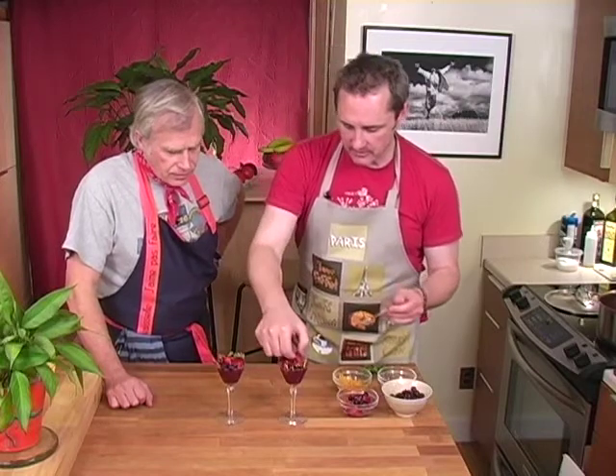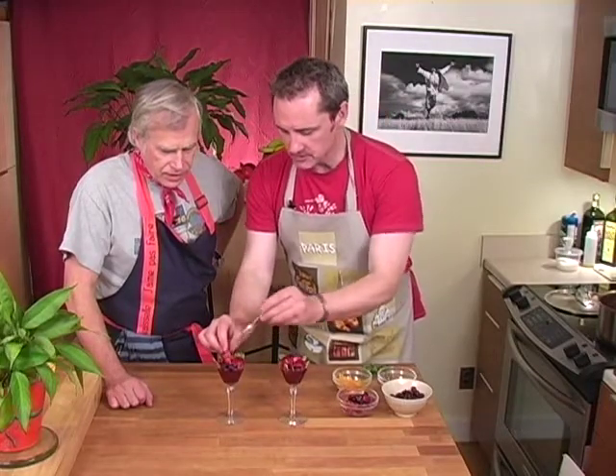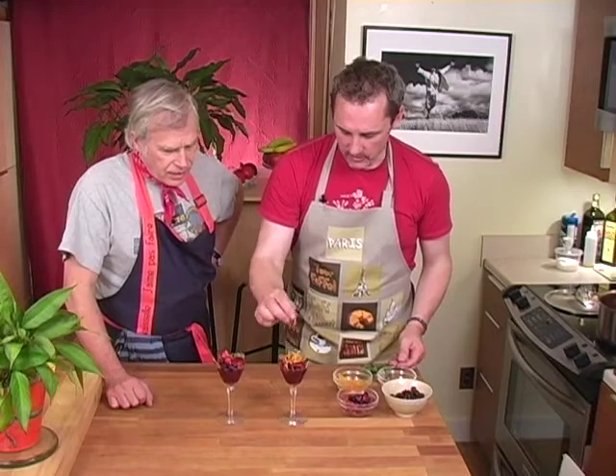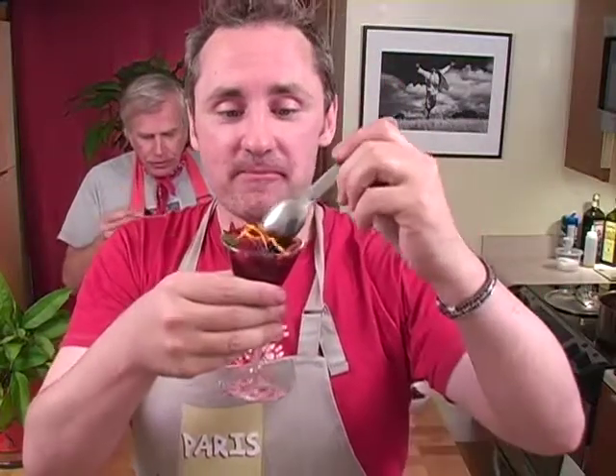Fresh strawberries are always great — these have been cooked a little bit in sugar. You just can't beat a little bit more color right over the top. It looks like a masterpiece! I haven't even had dinner and I'm totally jazzed and turned on.